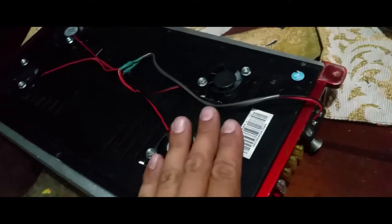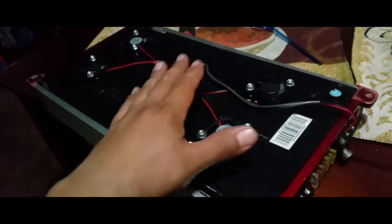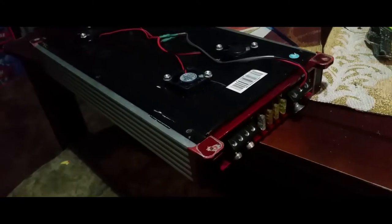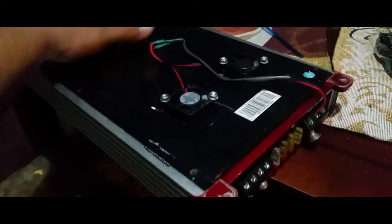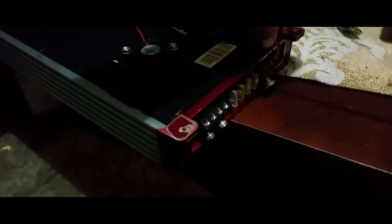So throw in, throw out — that way it has going in and going out on the same side, and going in and going out on the same side. I was going to do it both in and both out, but I figured this would be the best way to get the best performance out of these fans. I went ahead and crazy glued everything down.